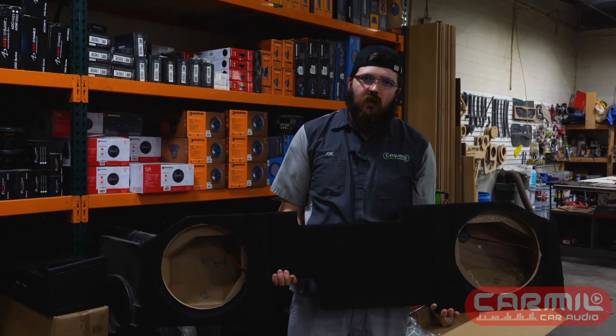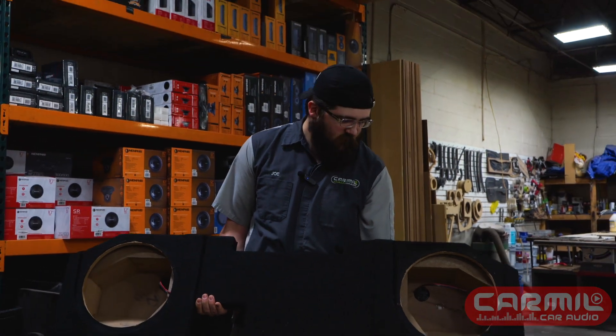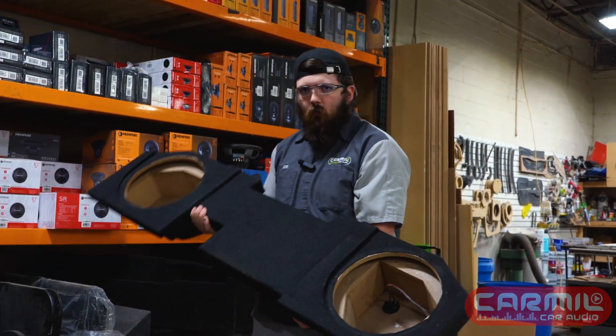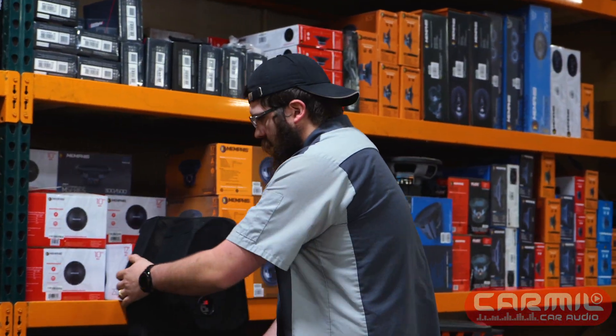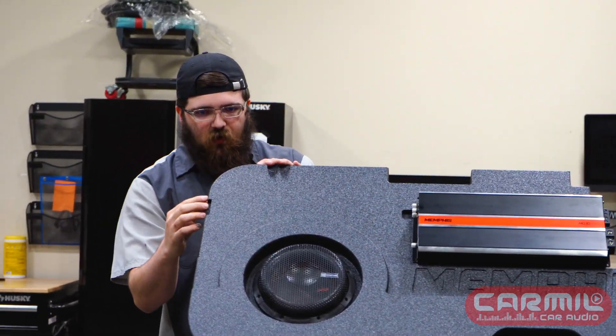This goes to the same truck, but if you notice it's very shallow — there's not a whole lot of room in there. It is itty bitty. Will it work? Oh yeah, it'll work. But it's also sealed, which means you're going to have to do double the power to get the same output. With half the power you would on that thing — it's got a port on this side, a little half moon crescent.